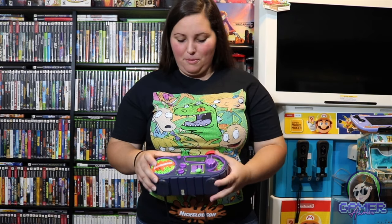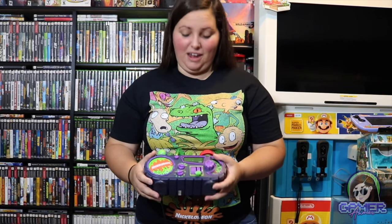We'll go ahead and set it to demo mode so that we can listen to everything that this thing says.